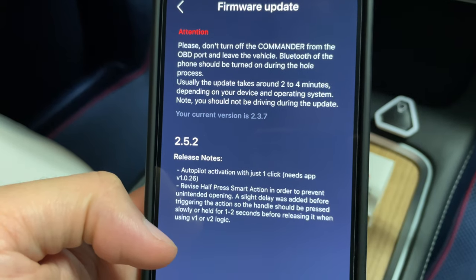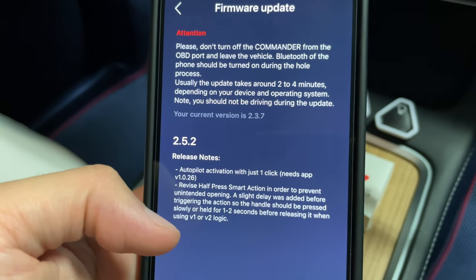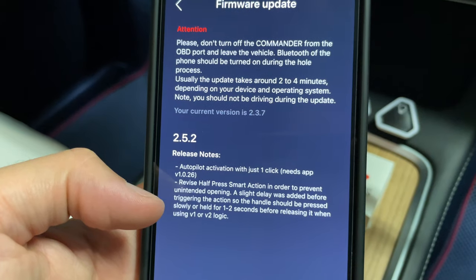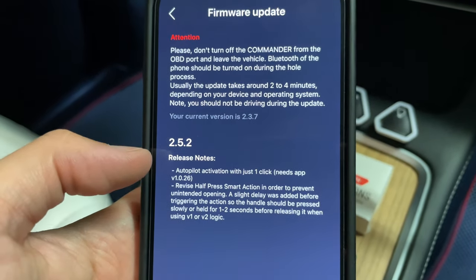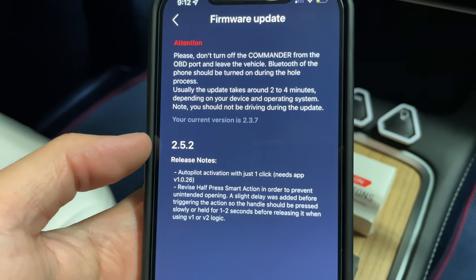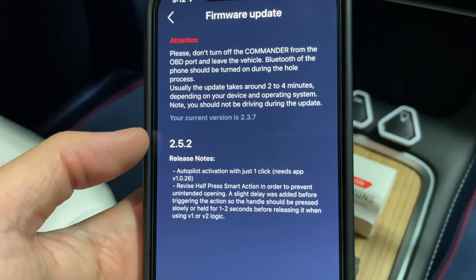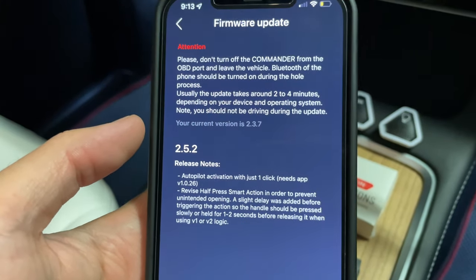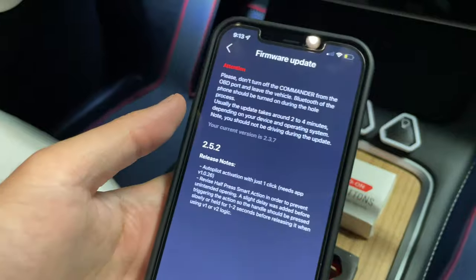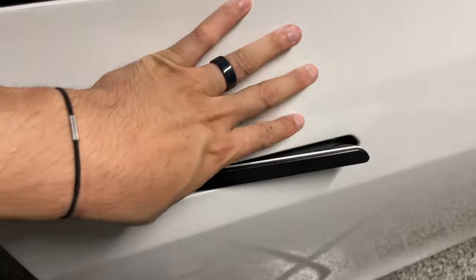I actually gave them this feedback because there were accidental front trunk openings when holding the door handle too long. Now they've added a one-to-two second delay, and you can program that with V1 or V2 logic. This allows you to hold your front driver or passenger door handle for one or two seconds to open either the frunk or trunk - a nice way to open them without getting into the vehicle or pulling out your phone. Let me quickly show you how that works - you just hold the door handle for the programmed amount of time to open the frunk.